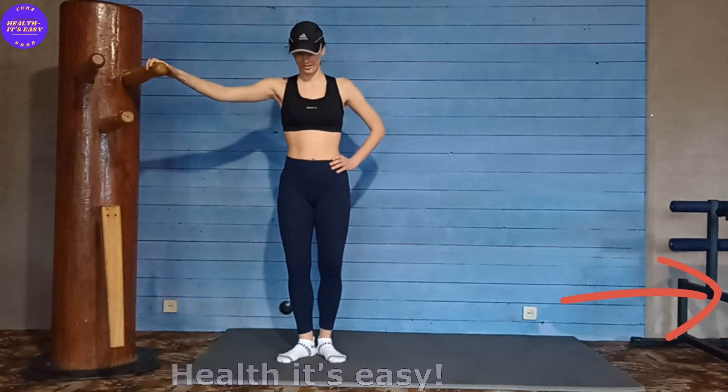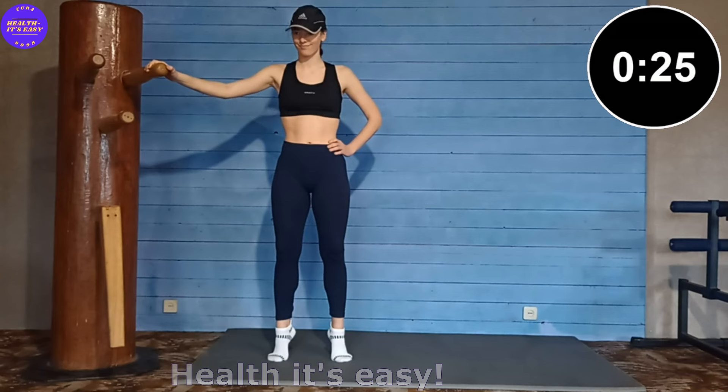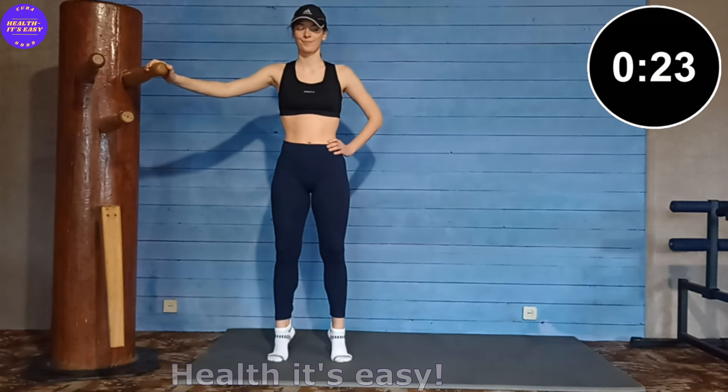And the last exercise. Place your feet shoulder width apart, rise onto your toes and stay in this position for 30 seconds.